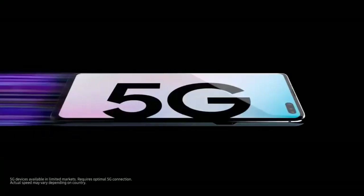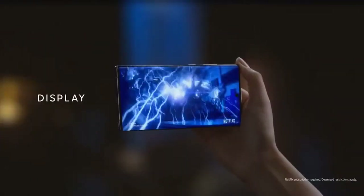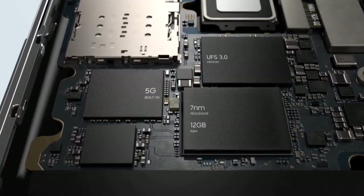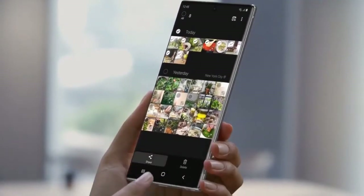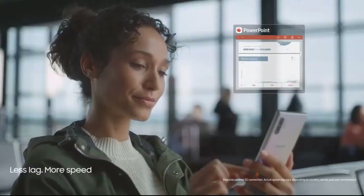Samsung Galaxy Note 10 Plus 5G smartphone was launched on 7th August 2019. The phone comes with a dynamic AMOLED 6.8-inch touchscreen display with an aspect ratio of 19 by 9. It is powered by a 1.9GHz octa-core Samsung Exynos 9825 processor featuring 4 cores at 1.9GHz, 2 cores at 2.4GHz, and 2 cores at 2.7GHz. It comes with 12GB of RAM.